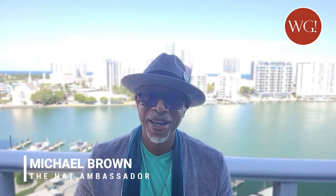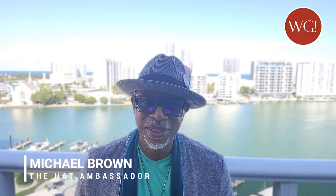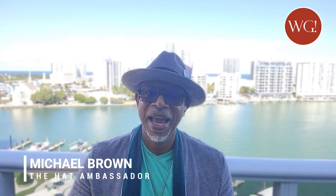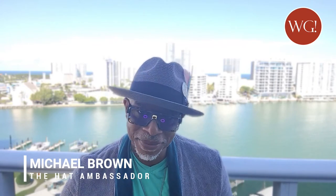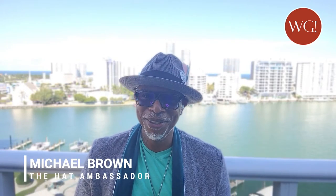What's good everybody, ladies and gentlemen, my brothers and sisters of the leaf. Welcome, thank you so much for joining me. My name is Michael Brown, alias the Hat Ambassador, the man behind the brand Hats and Cigars. We bring you cigar-centric hat pins, hat accessories, and cigar accessories. My motto is: keep a cigar in your grip, a drink at your lips, and a hat for your fit.